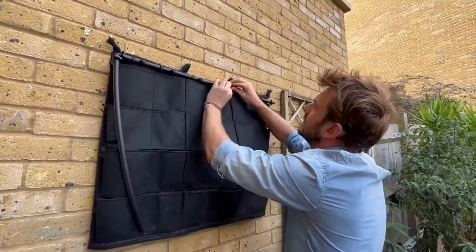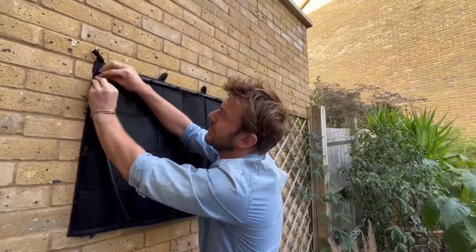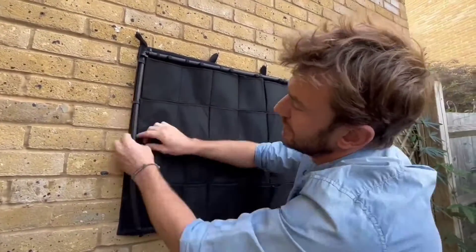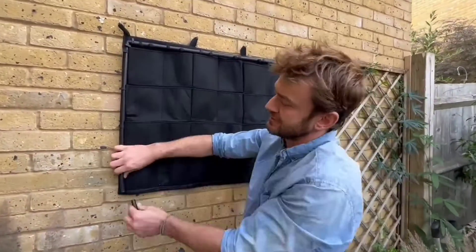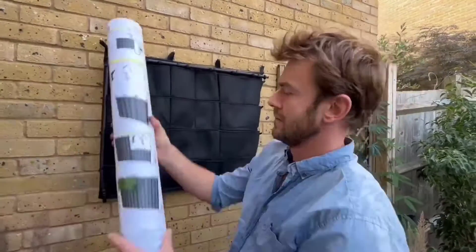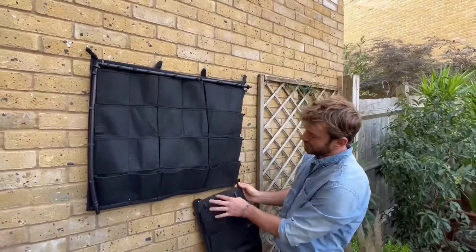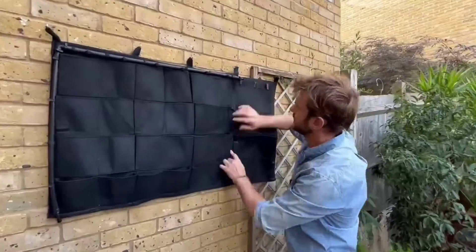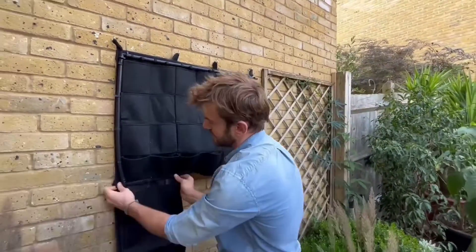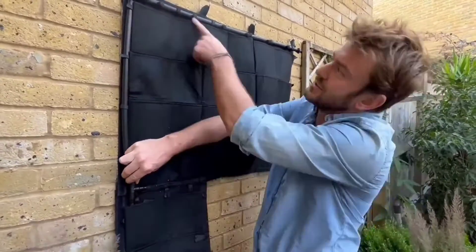As you've seen in the other videos, this is fully made of recycled plastic. We've got the plant pockets at the front which neatly fit a P9 size or a small crab pot size. At the back there's a weatherproofing shield that will protect the wall and stop any damp going through. Flicking it back round again — hooks at the top, loops at the top that go onto the hooks, and these velcro attachments that allow you to attach the irrigation pipe along this way.